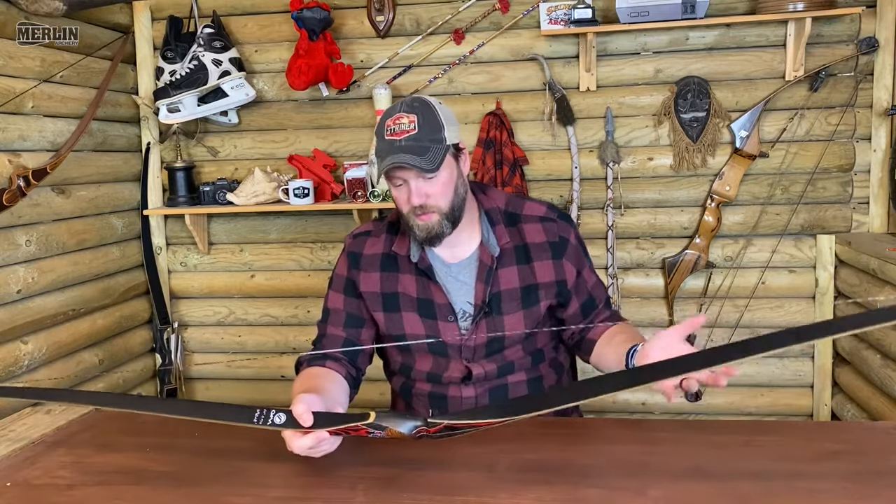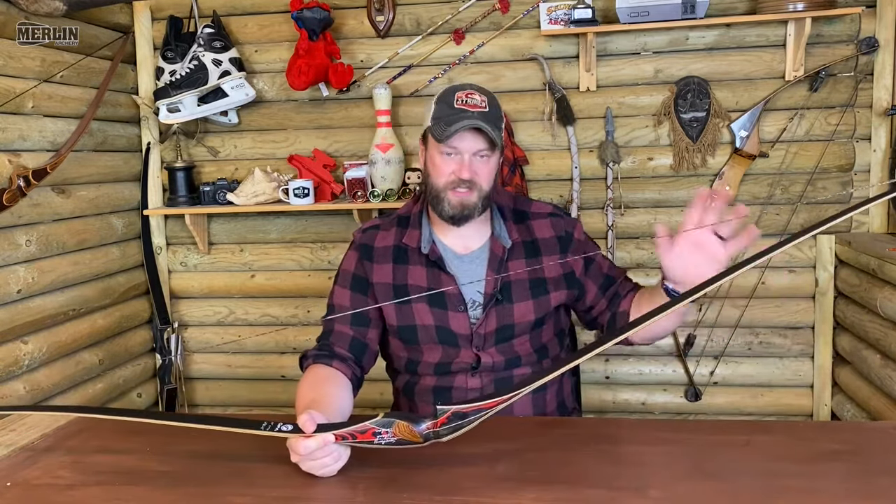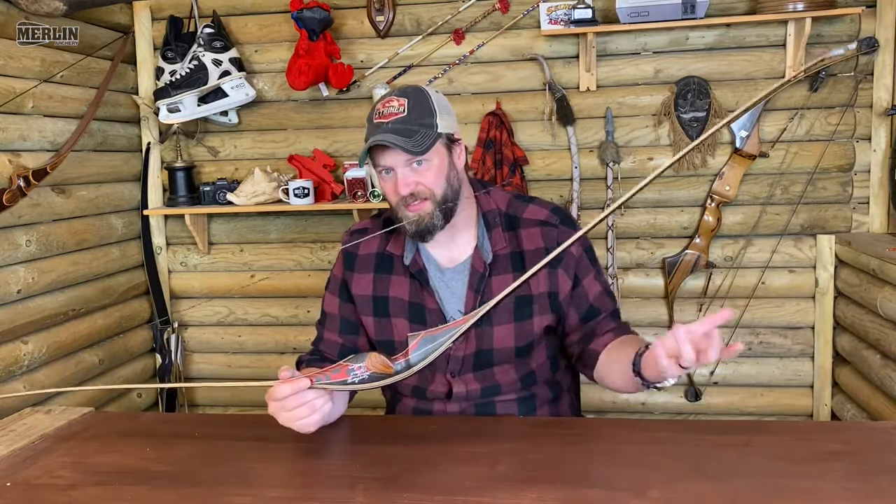I can't wait to get out to the woods and have a proper play with it. But that's the Old Mountain Carbon Symphony — just a quick little video of something cool I found in the warehouse. I hope you found that useful. You take care, shoot straight, and I'll see you on the internet. Bye-bye.